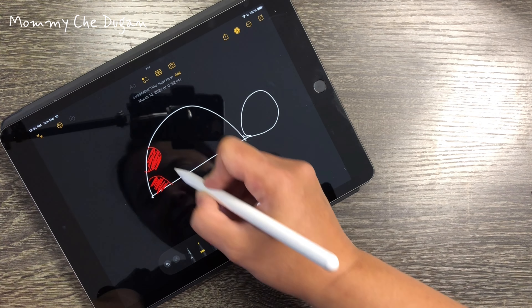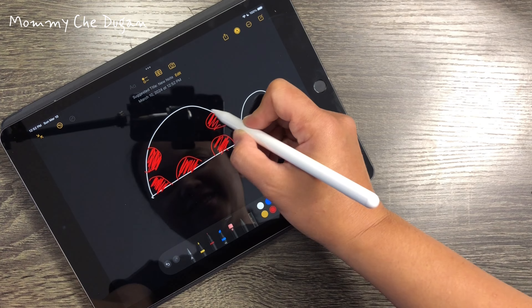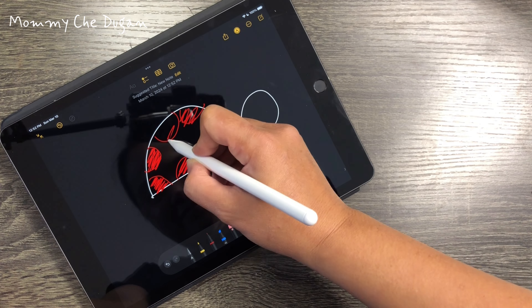This stylus pen is equipped with a 1.5mm tip which is more precise and sensitive — no lagging, no skips, no scratches, and no delay.